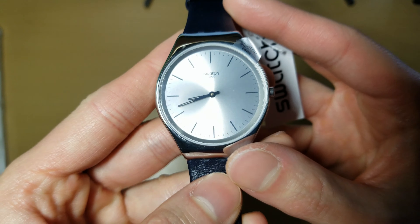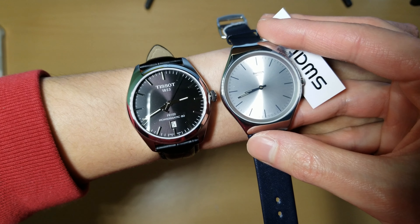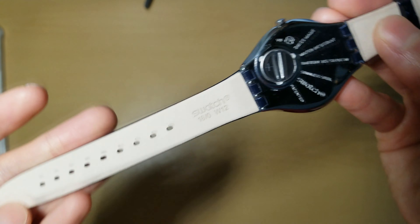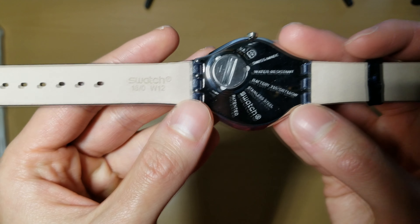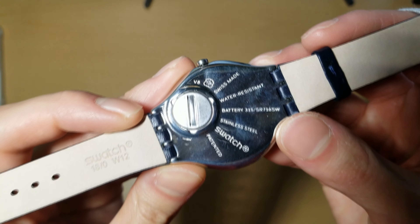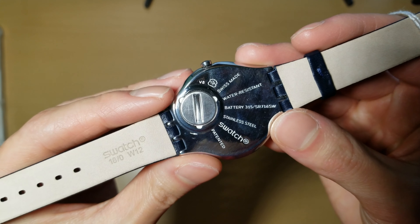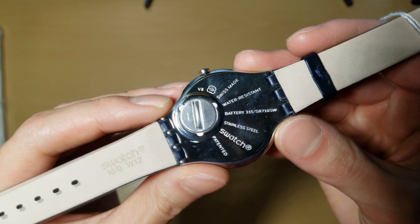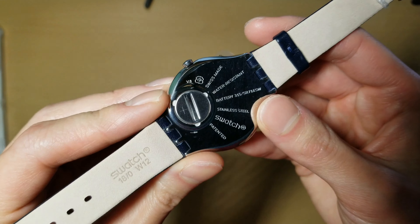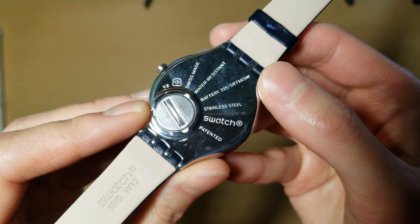And here is the face — 38 millimeter, so it should be the same size as my Tissot. Let's take a look at the back. It says Swatch, and there is the battery compartment. V8, Swiss made, water resistant. I heard the water resistance on Swatches is nothing really that special — it's probably like 30 meters. So I wouldn't get these too wet. It also tells you what the battery is, which is really nice. Stainless steel Swatch.